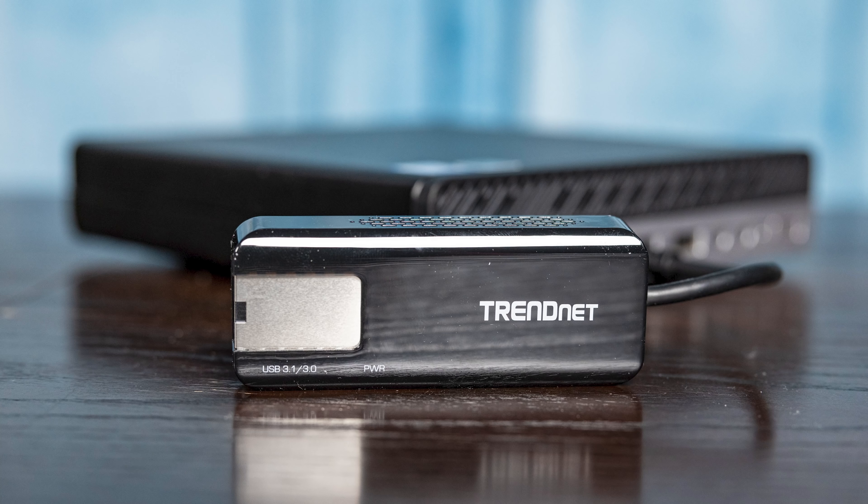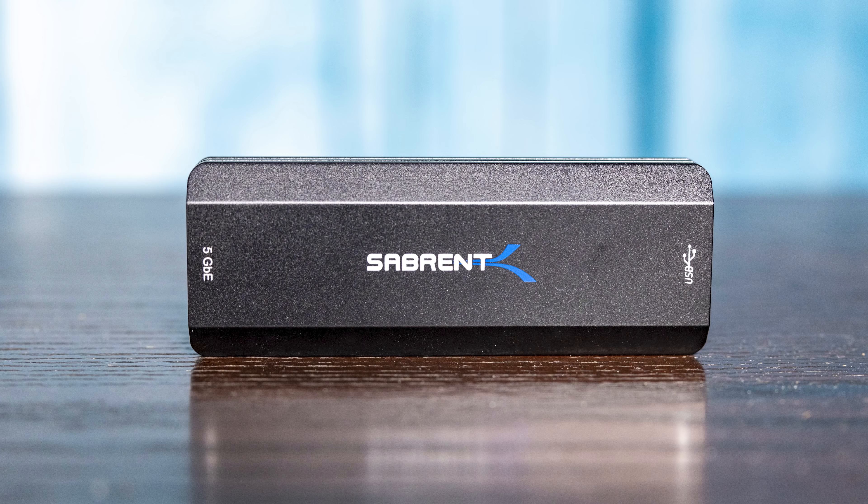What we did at the start of this project was just go buy all the ones we could on Amazon. We ended up with a unit from TRENDnet, one from StarTech, and one from Sabrent. There's also a QNAP unit that we didn't get to test yet, and if you want us to go test it, let us know in the comments. By the time we finished three of these, we kind of felt we knew a lot about the market.